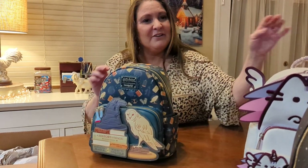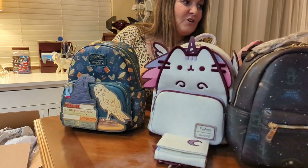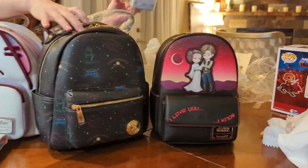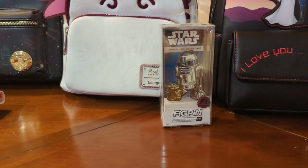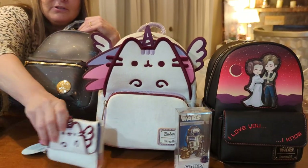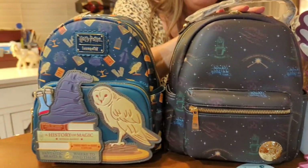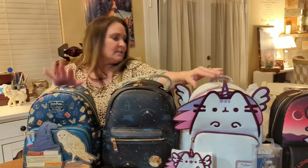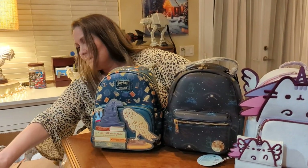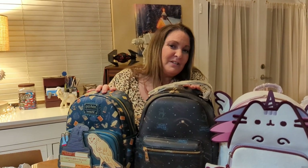That is it for my video today. So I have the Star Wars bag with the cute little pen, the Pushkin bag and matching wallet, and the two Harry Potter bags. These two were from Boxed Lunch, Pushkin was from Grotto Treasures, and the Harry Potter all-over print was from Ozzy's Collectibles. That's it for my review today. Thank you for watching. Hope you enjoyed it. Don't forget to subscribe. Bye!